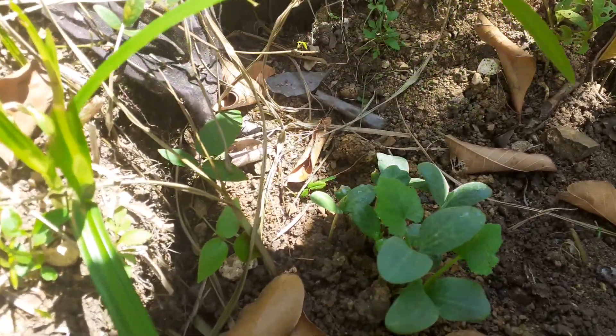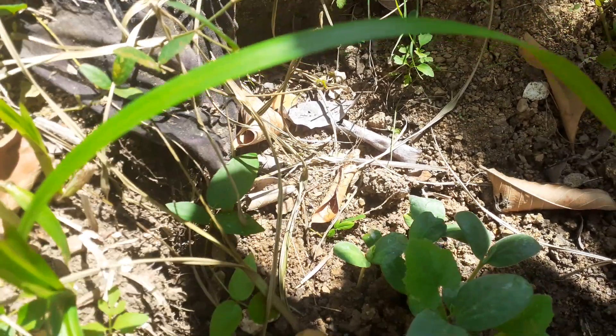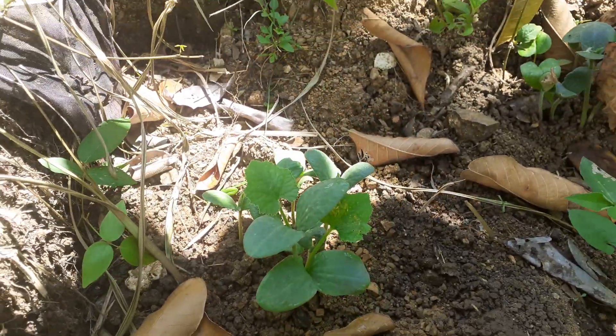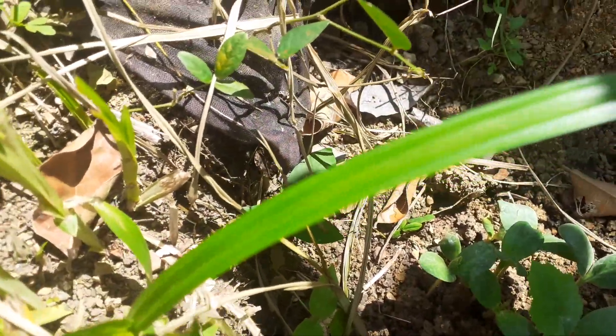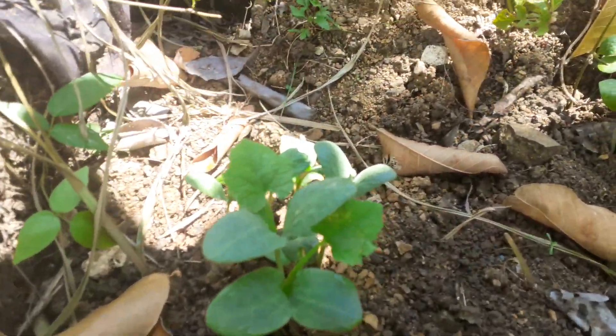Hey guys, welcome back to the Boobie Homestead. I forgot to film this one for you guys — about a week ago I planted some pumpkin seeds, and now I have over half a dozen pumpkin seeds popping up right here.